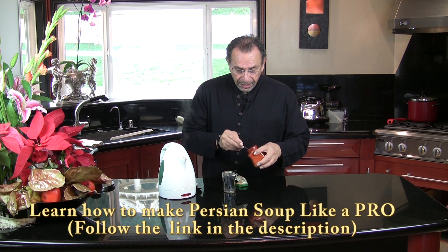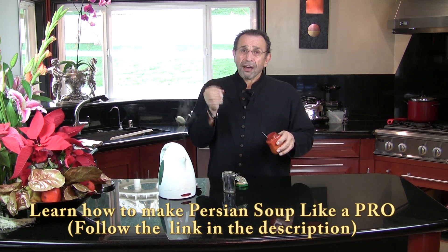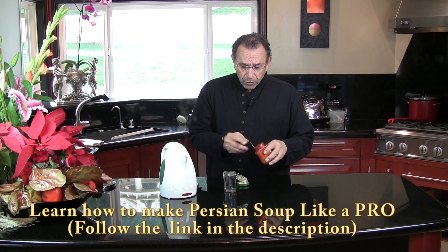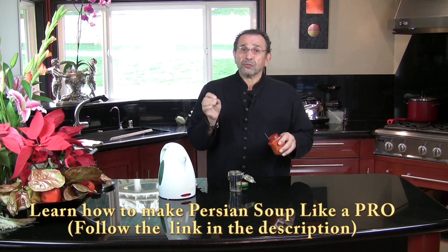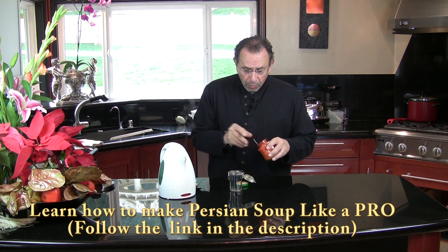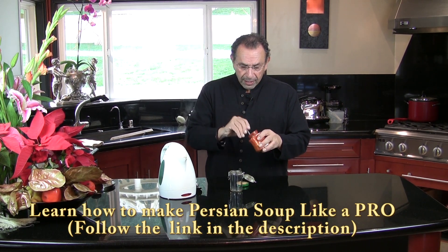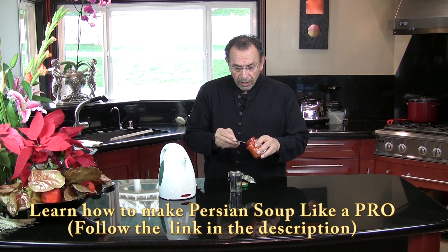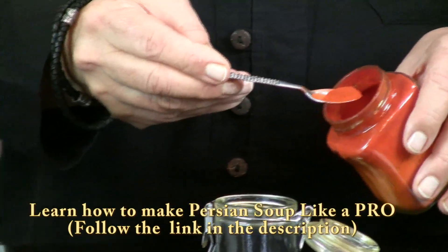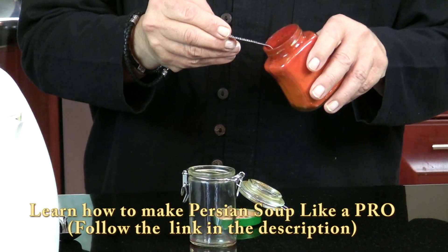This is saffron powder. How you make saffron powder is that you get the saffron and then you grind it. Depending on how much you want to use — saffron water will keep for a couple of weeks in the refrigerator, sometimes maybe three weeks — so just don't make too much, just make enough. This is the size of the spoon that I use for the saffron. This is an Iranian teaspoon, so it's probably a quarter of a regular teaspoon.